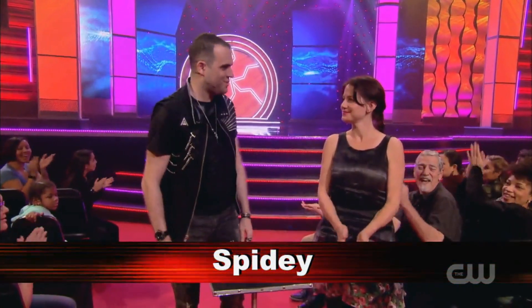We've all seen card tricks before, but never with this deck of cards. Pay close attention to Montreal's Spidey. What is your name? Michonne, pleasure. Thank you so much for being here, Michonne.